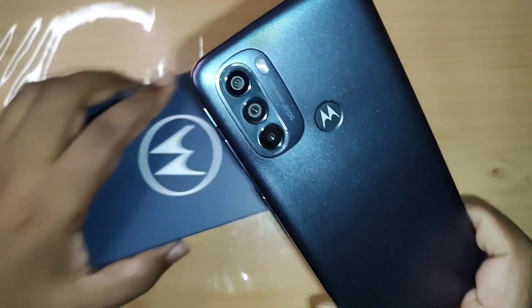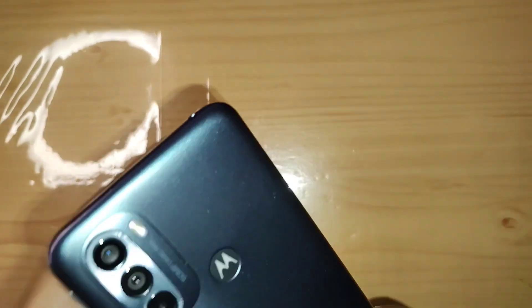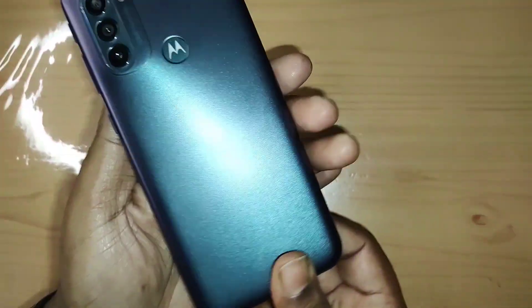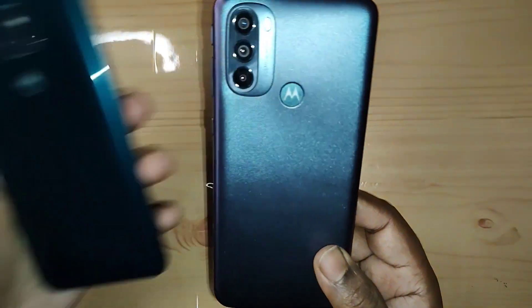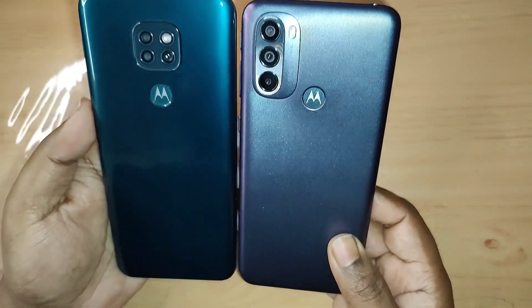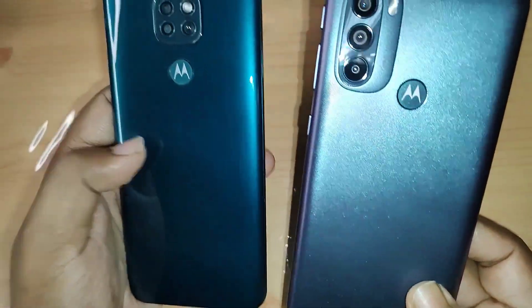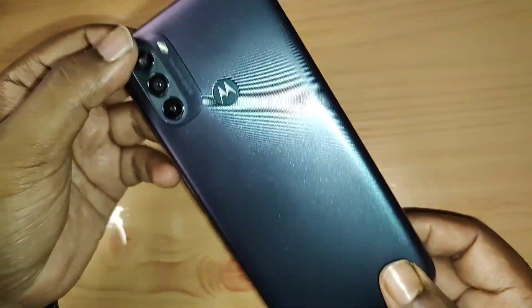The build of this is plastic, but it is very sturdy — no creaking at all, very solid. It is much better than the earlier models. This here is the Moto G9, if I remember correctly — as you can see, it's also plastic and it tried to look like glass but didn't quite work. But this one is plastic and it's proud to be plastic.